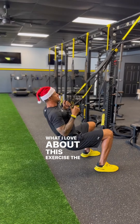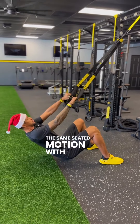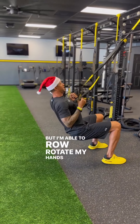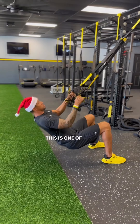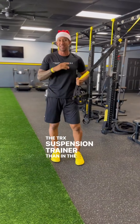What I love about this exercise the most is that I'm doing the same seated motion with my body position, but I'm able to row, rotate my hands, and move through a full range of motion, all while my entire core is engaged the entire time. This is one of my favorite exercises that I can do better on the TRX suspension trainer than in the actual gym.